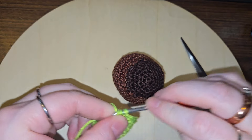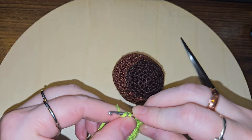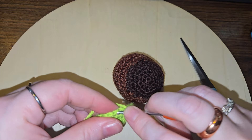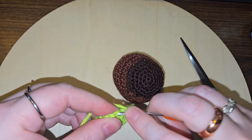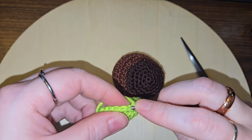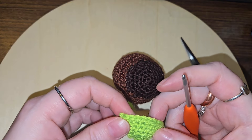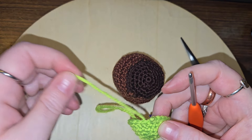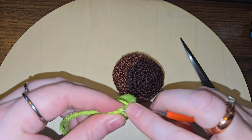I'm going to go ahead and do the two increases that it tells me to do, and from there it tells me to do a decrease, so this is just going to be a tube. I completely just did — where's my increase? That was my increase. That's one, two, and then an increase. That's what happens when you just start talking.